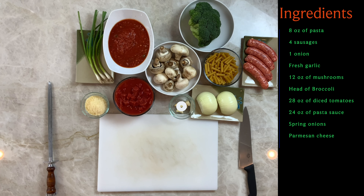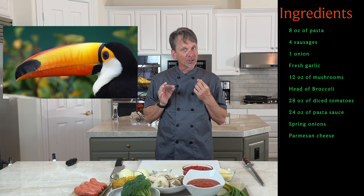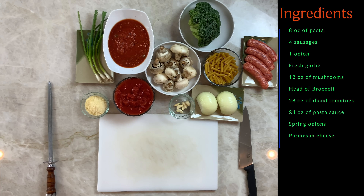Fresh garlic — if you're in a hurry or don't have it, use powdered. Twelve ounces of mushrooms. A head of broccolini or broccoli; I like broccolini as it has four times more vitamin A than broccoli, but it's hard to find and costs a lot more, so today we're going to use broccoli. Twenty-eight ounces of diced tomatoes, which is about two cans — not a toucan, that's a bird, you don't find that in the supermarket. Twenty-four ounces of pasta sauce, which is about one jar. And spring onions and Parmesan cheese for garnish.